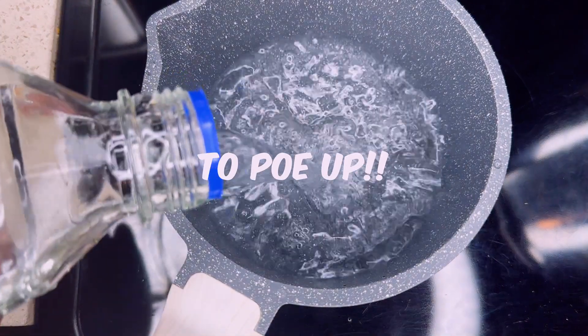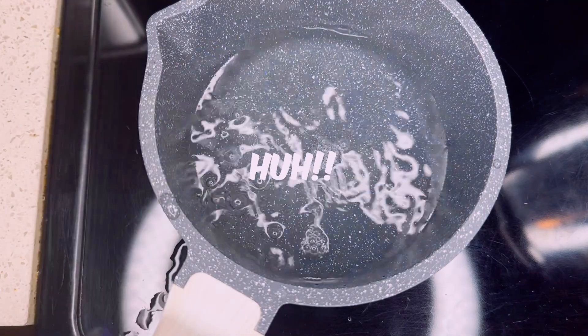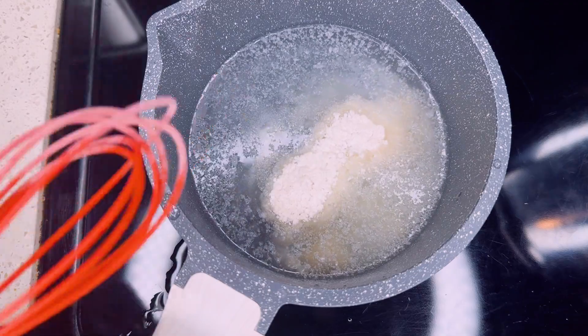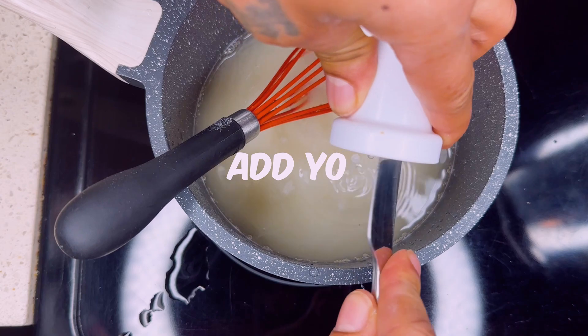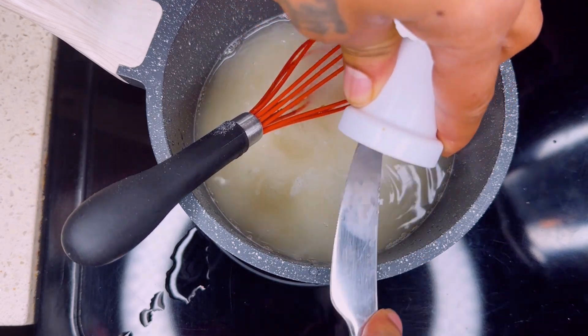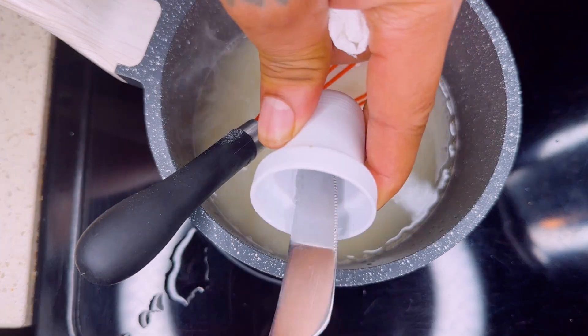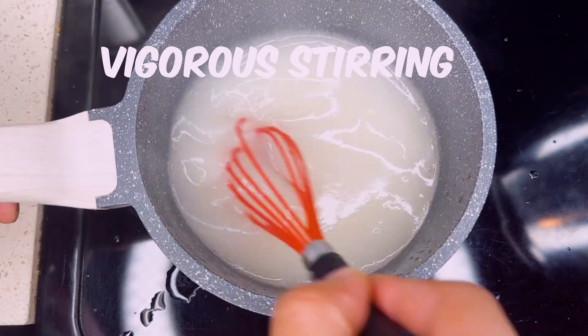Now it's time to get that water in the pot. Seems like we boil a lot of water on this channel. Now let's get these dry ingredients incorporated in our mixture. And as always, with everything, we stir vigorously. Then we're going to put this corn syrup in there, with just a little bit more vigorous stirring.